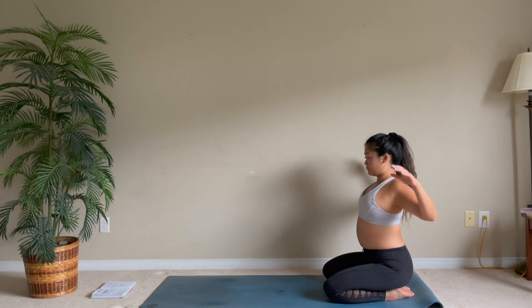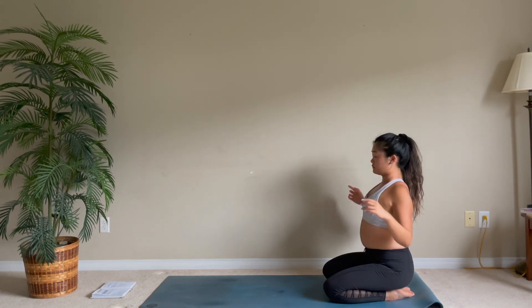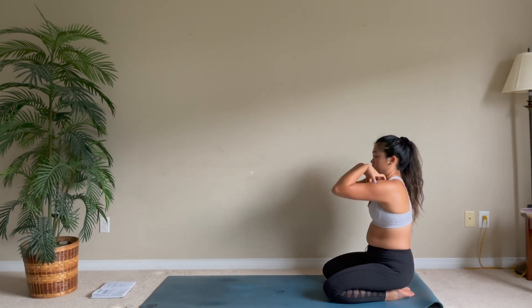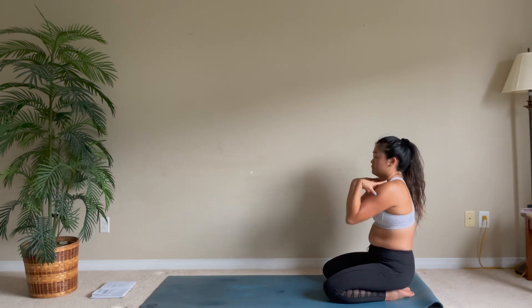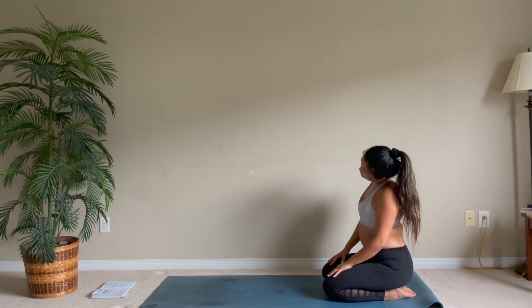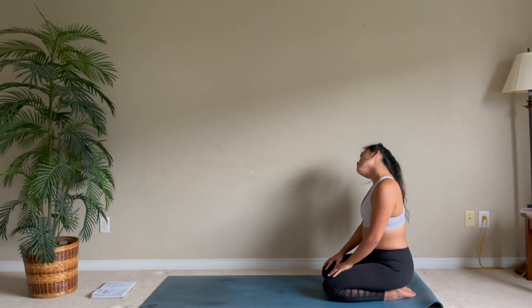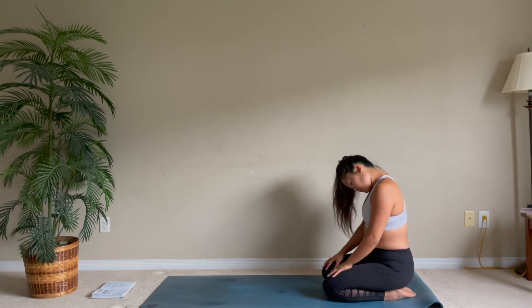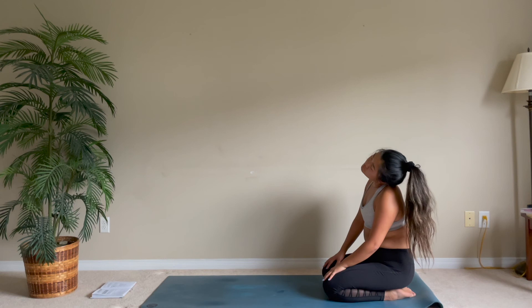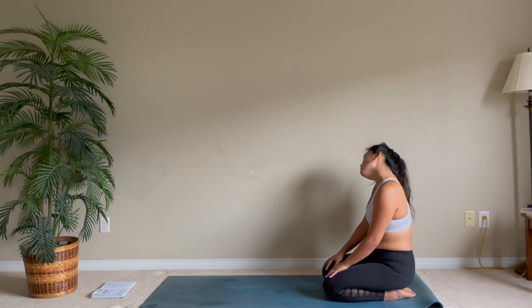Coming back up to center, let's roll our shoulders back, then switch and roll your shoulders forward. Now let's do some circles with your head, rolling your head one way and the other, really stopping where you feel you need it — where there might be a tight muscle.